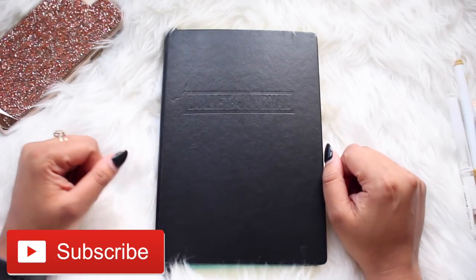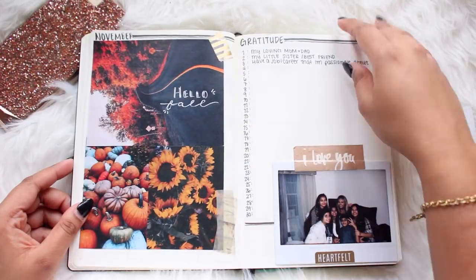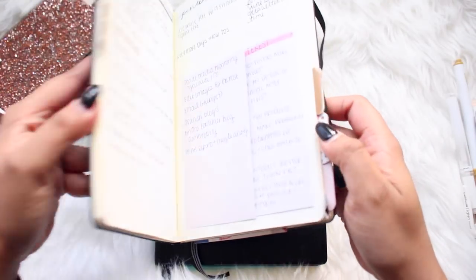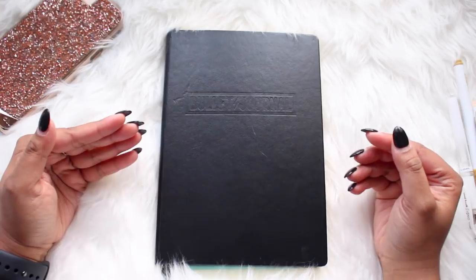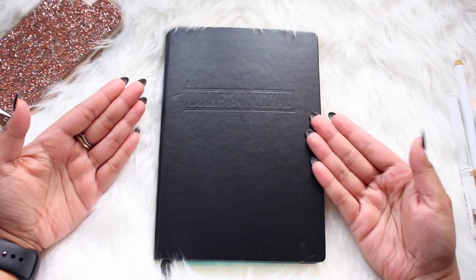Hey guys, welcome back to my channel. In today's video you're not going to see my face — I'm going over my bullet journal. My last bullet journal is completely full, finishing up my last two months and going into 2018. I figured why not show you guys my setup for my new bullet journal.